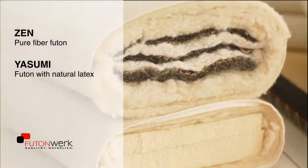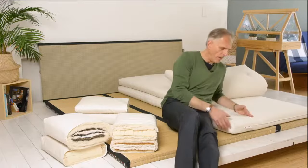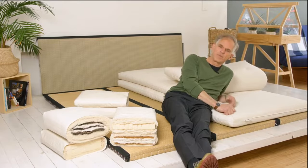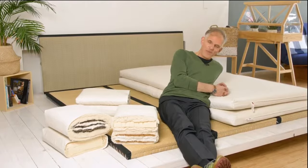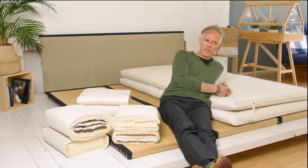We have Yasumi with a latex core on one side and Zen with pure fiber futons on the other side. Why not just one? Because a futon of this thickness simply does not provide satisfactory long-term sleeping comfort for most people. You need a certain volume depending on your body weight, especially if you sleep on your side, to allow the outlines their space and avoid a feeling of pressure or pressure pain. The sleeping comfort to which we are accustomed here in Central Europe is naturally more than fulfilled by our strong futons, and we can replicate the same thing one-to-one with two light futons, even with some small special features that are advantageous for many of us.